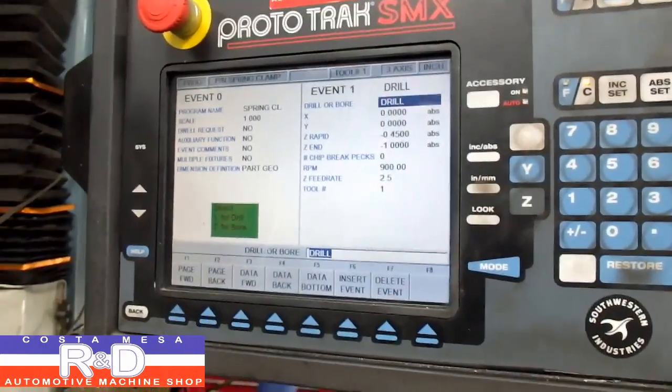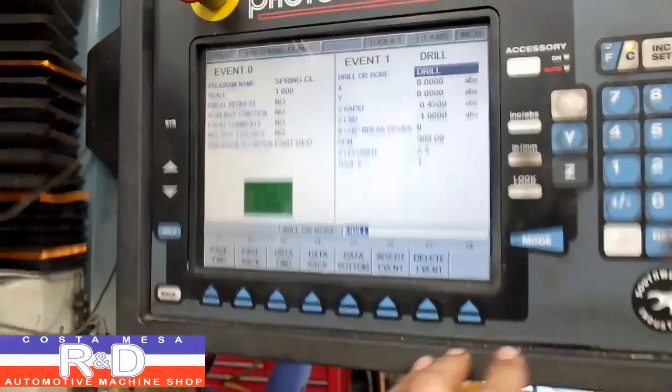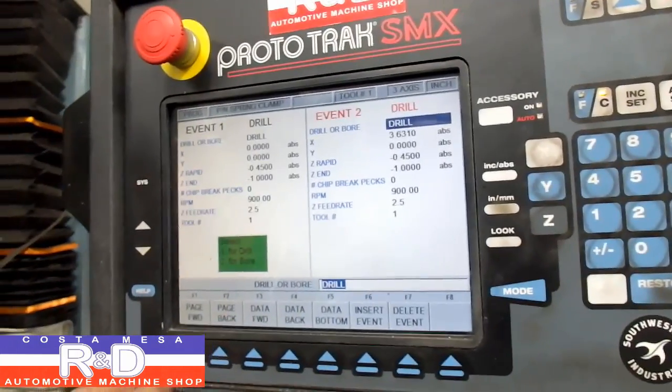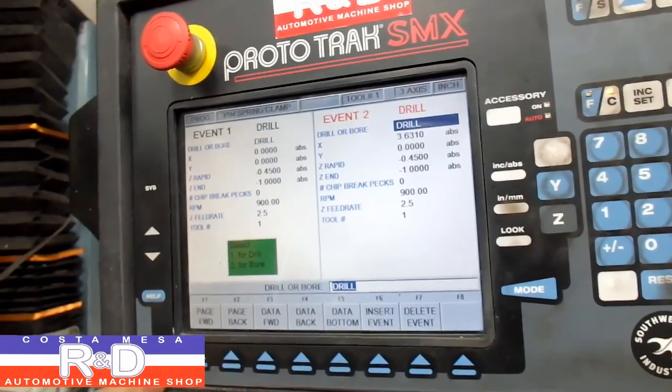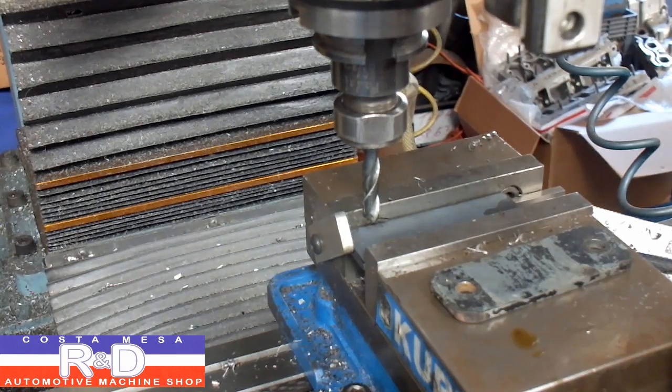This was just a simple two-event program — we're going to drill, and on the next page we're going to drill again, and that's it. I've already positioned my zero points on this, so we're ready to go.